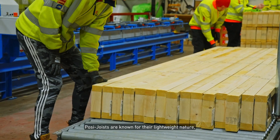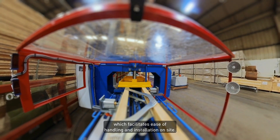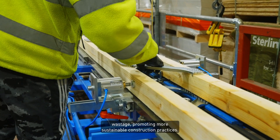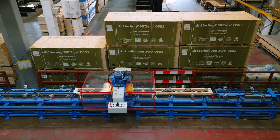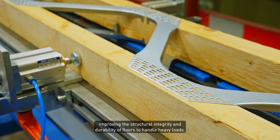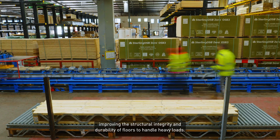Posi joists are known for their lightweight nature, which facilitates ease of handling and installation on site. The design features further help to reduce material wastage, promoting more sustainable construction practices. Additionally, the system is equipped to create joists with camber, improving the structural integrity and durability of floors to handle heavy loads.